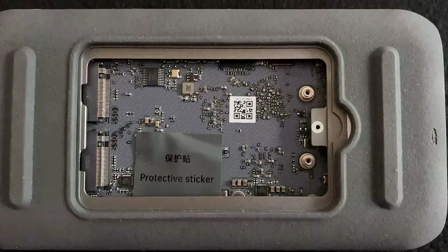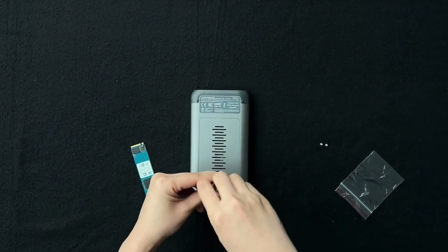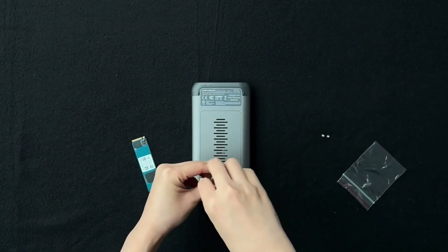Check the vinyl electric tape. Inspect the tape on the motherboard. If it is intact, proceed. If not, contact customer support before continuing. To remove the back cover, use a screwdriver to loosen the screws and carefully remove it.